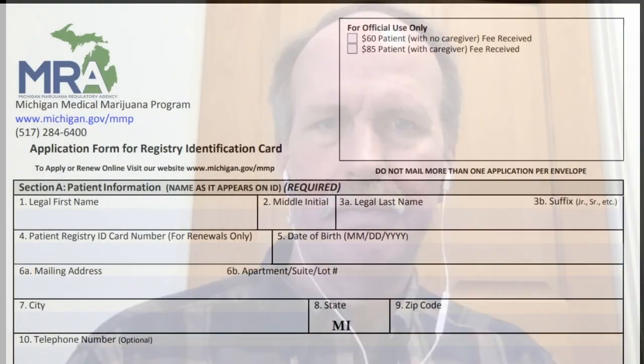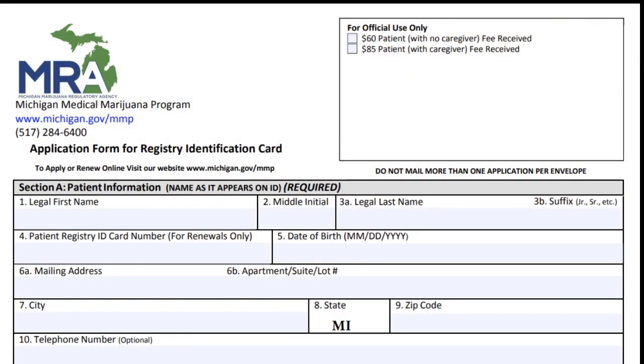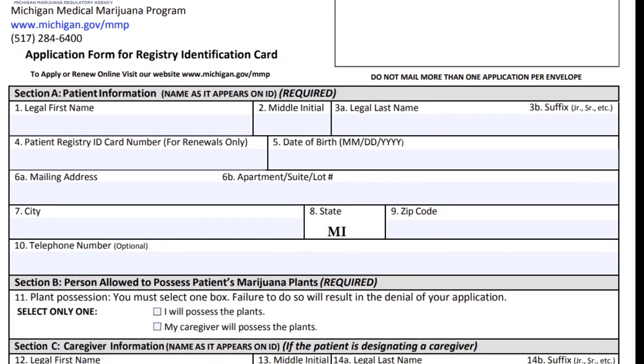Now we'll do the patient part — this is the section the patient fills out. Pay attention to the 'official use only' box in the upper right: they're not kidding. If you make any marks within that box, even if you erase them, they'll deny your application. Under patient information, everything has to be exactly as it appears on your driver's license. For example, the entire world may know you as 'Chris,' but if your driver's license says Christine, put down Christine.